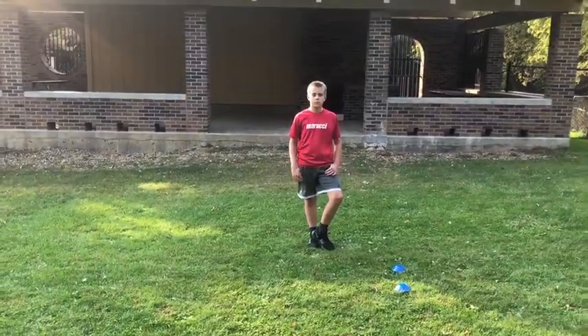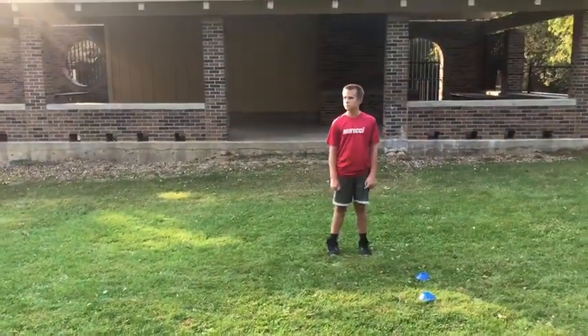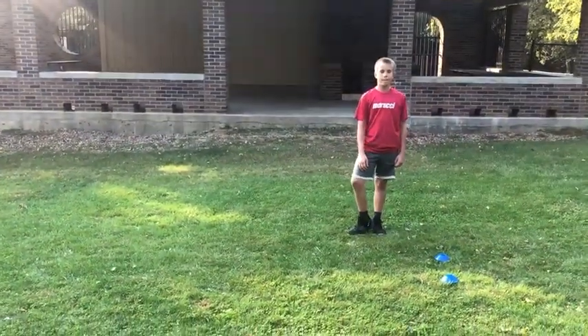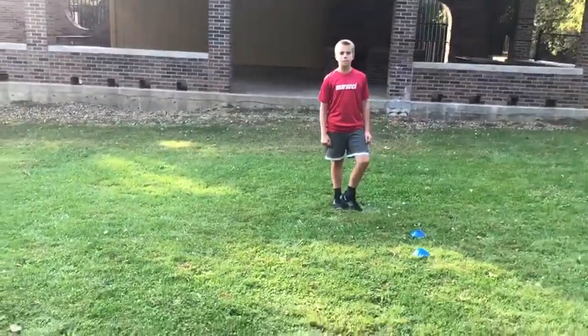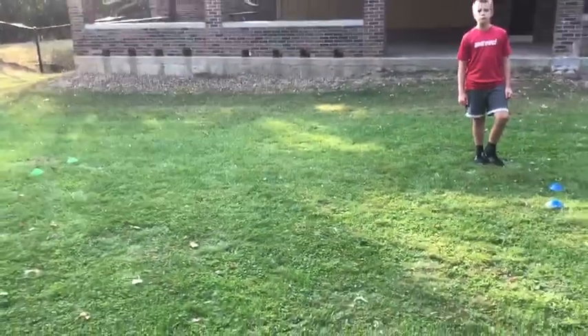Hello boys and girls, Mr. Olson here with my son Drew to help demonstrate our week five physical education distance learning lesson. This is our final locomotor movement challenge, and it will be in the form of a circuit. We have four cones here — two there, two there. You don't need four; you could just have two objects to mark off a distance of about 20 feet.